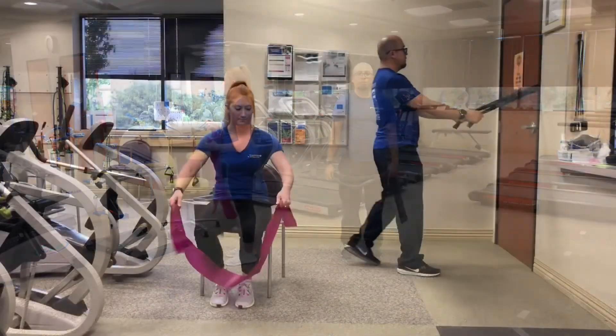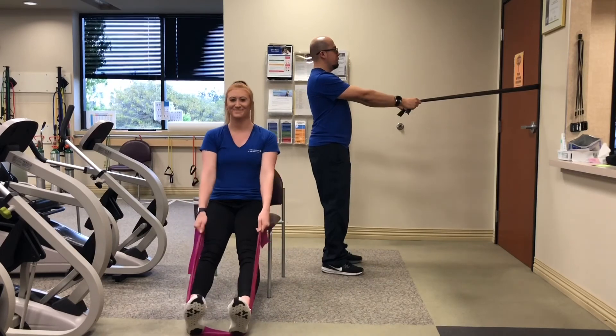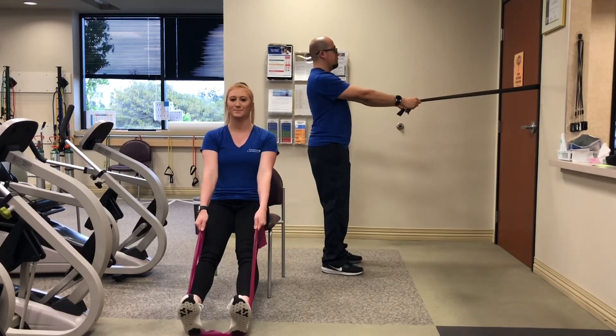Lastly, place the bands under the heels or in a doorway for rows. Bending the elbows, pull straight back. One,